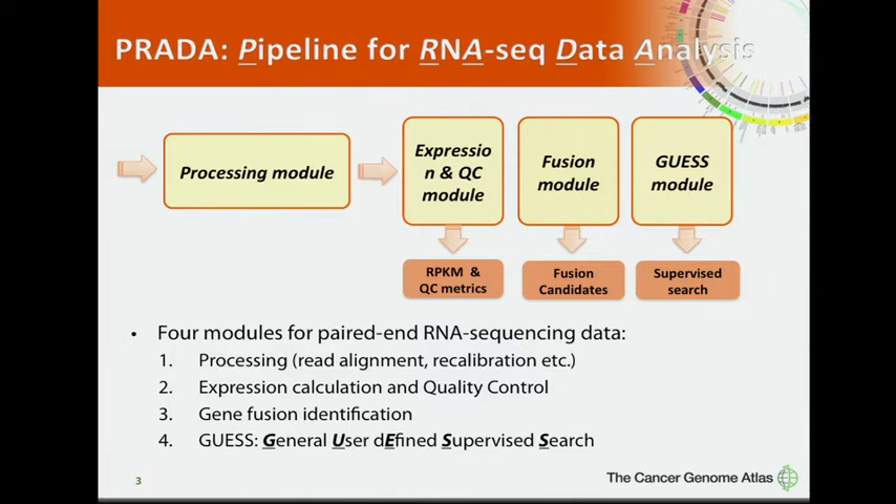PRADA is used to identify gene fusions, but it is more than fusion detection. PRADA is composed of four modules: a processing module, an expression and QC module, a fusion module, and a GAS module.